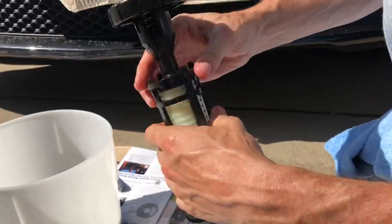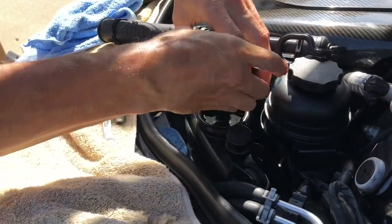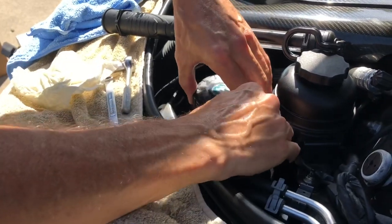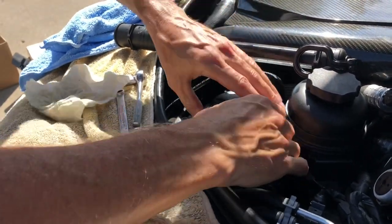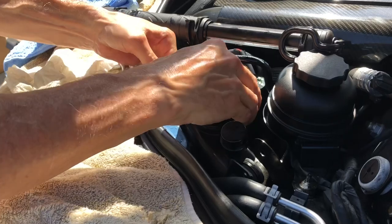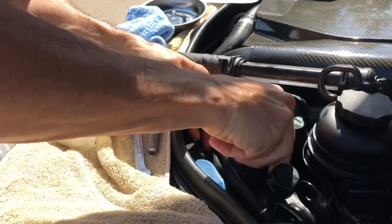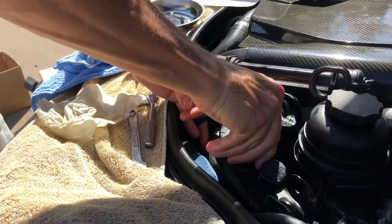We put this back in here and rotate these guys so they lock in place. There's the new filter. Now we've got the new filter going back into the reservoir; we want to make sure that it gets seated in there properly as we're tightening it down. You can kind of feel it when it's in there.